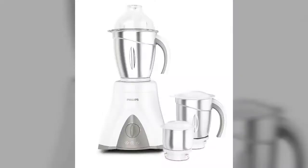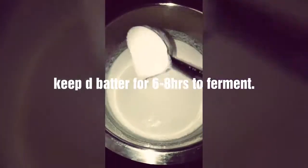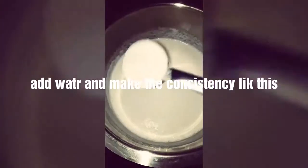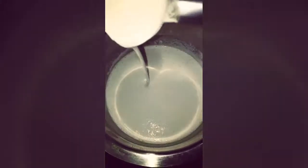Soak them in water for 8 hours and then grind them. The batter should look like this after 6 to 8 hours of fermentation. Please add water and salt to get the right consistency so that the batter is flowing.